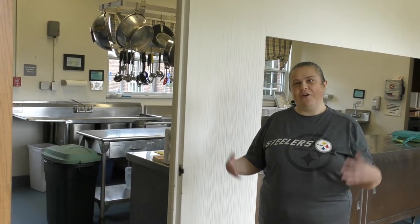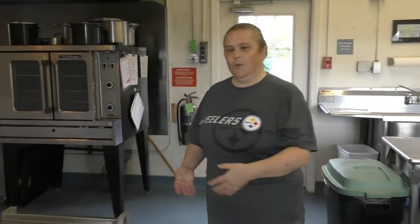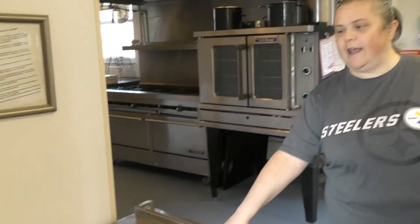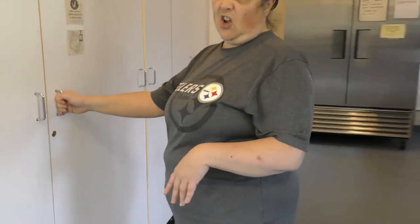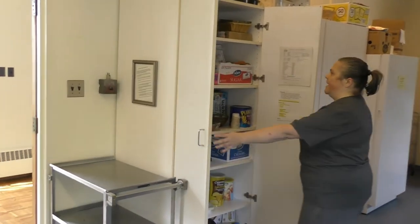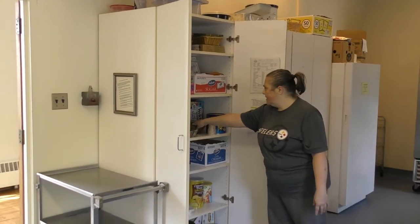Hello everybody and welcome to the Bower Hill kitchen. As we walk through the door, we're going to work our way around the kitchen. The first thing I'm going to point out is the cart — you'll use that to take stuff in and out of fellowship hall, especially the coffee pots, because they get heavy. This is our main cabinet where you'll find your sugar and that kind of stuff.